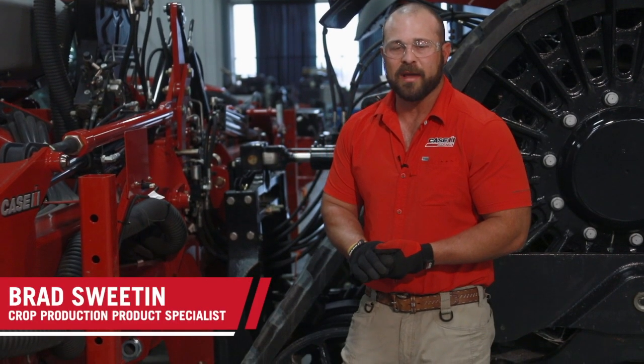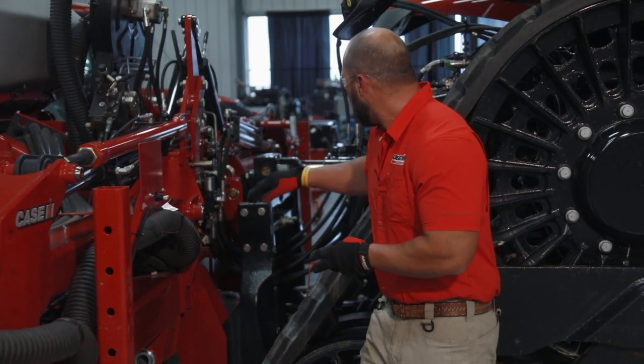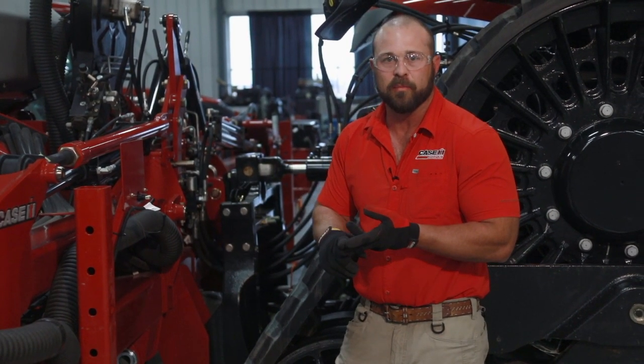Hi guys, this is Brad Sweeten with Case IH and today we're going to be talking about the requirements for our hitch hookup and how to control our planter in both road mode and also when we're in the field planting.